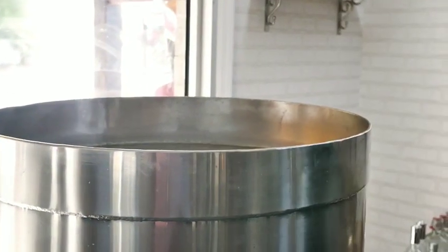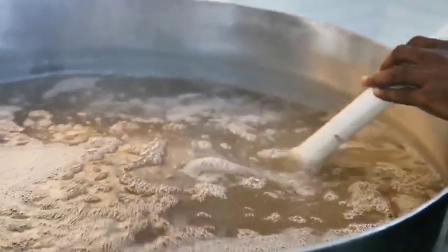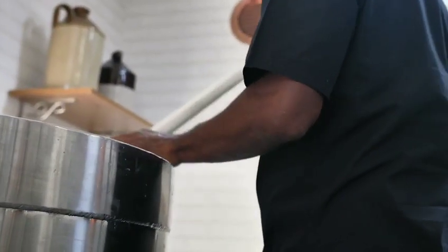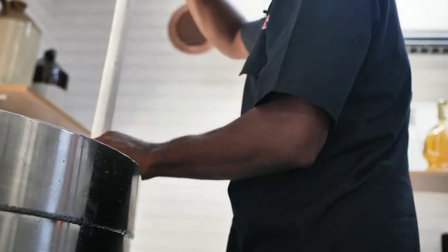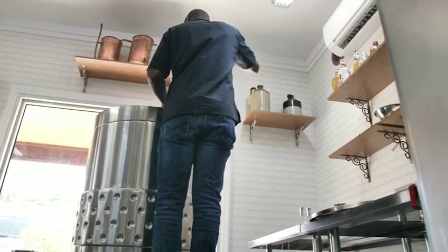This is our fermenter. Once we have all the ingredients in, we're going to top it out with some warm water and then introduce a really expensive yeast. The yeast is going to eat up all the sugar and produce CO2 and alcohol. At the end of fermentation, the alcohol content is going to be about 10% by volume.